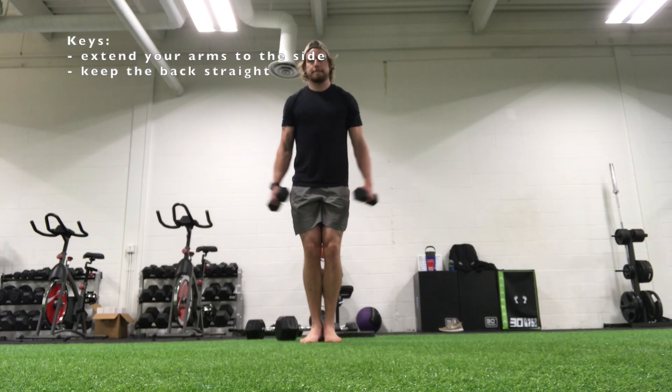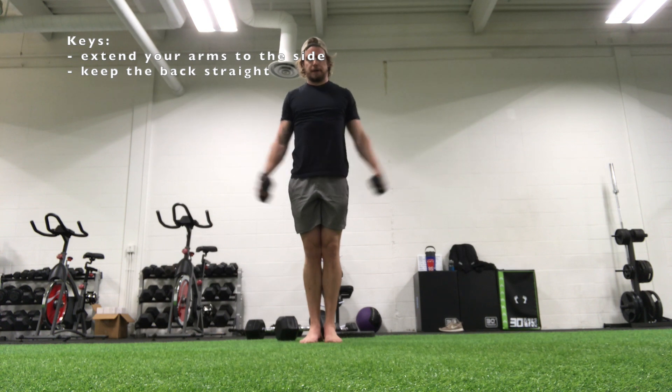Hey everyone, in this video we're going to take a look at lateral raises. Set up holding the dumbbells to the side, and then all you got to do is extend the arms up.